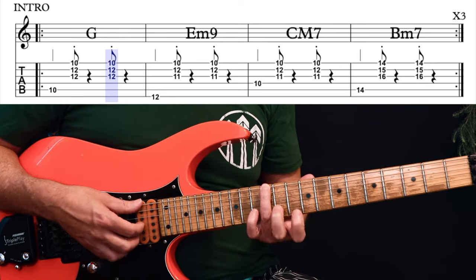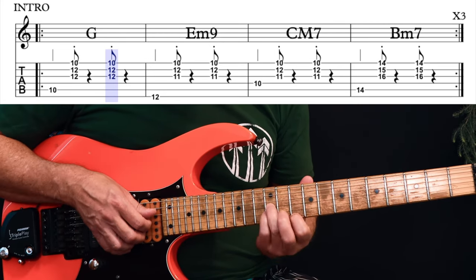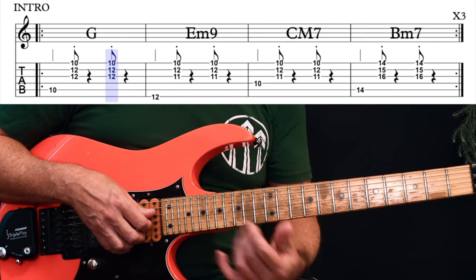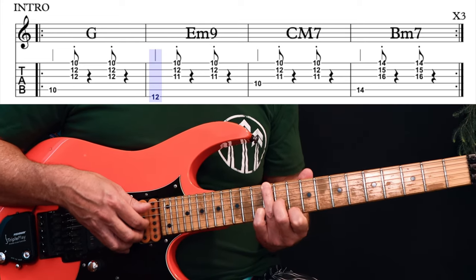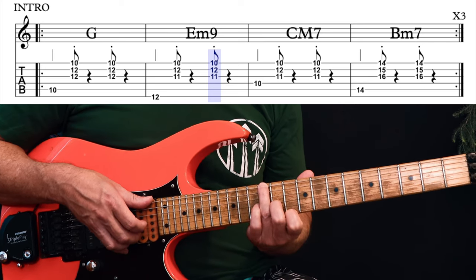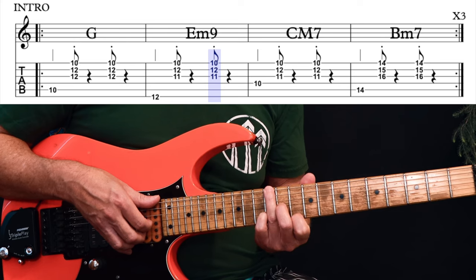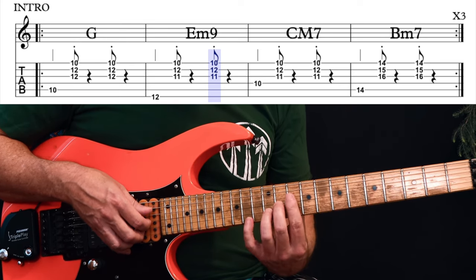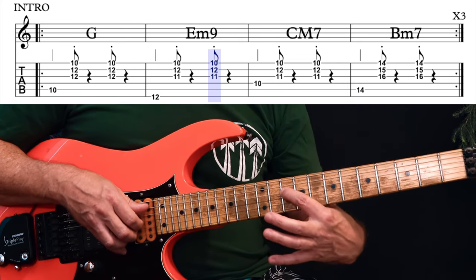Then we reach over to get the 12th fret E string — so it's an E note. It's the same three notes on the top, but your G string note is dropped down to the 11th fret. Now this is one of the variations that is just a little bit different to most versions, but it takes that G flat note into account, and I think it works really well.